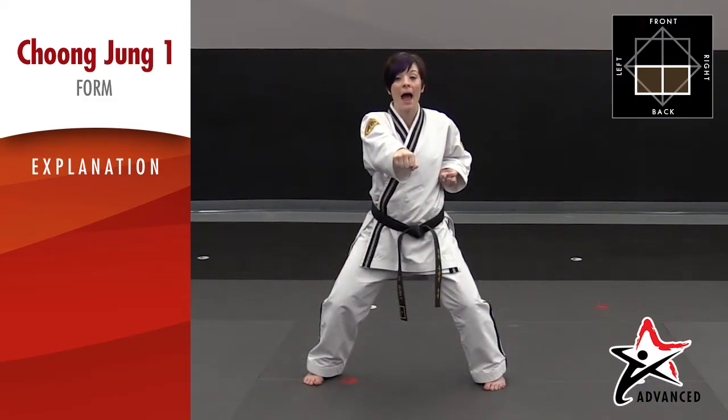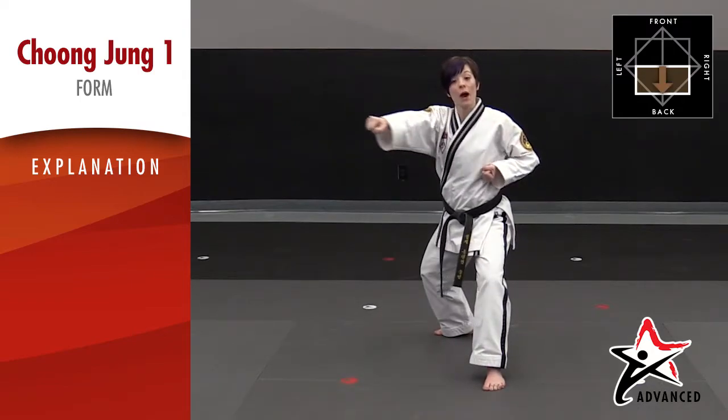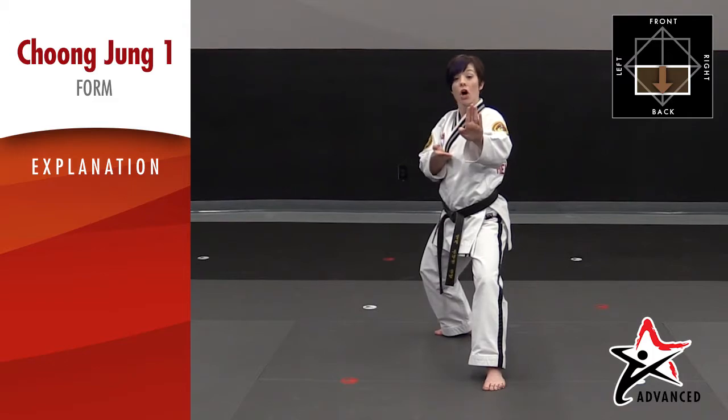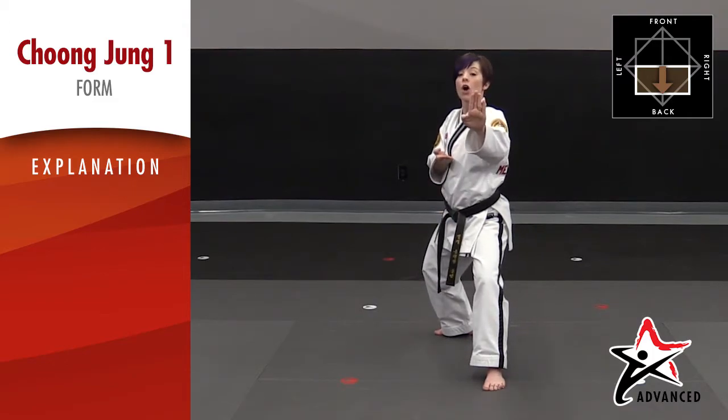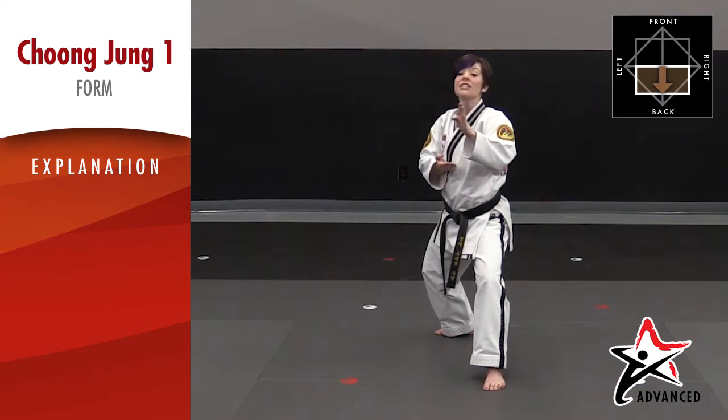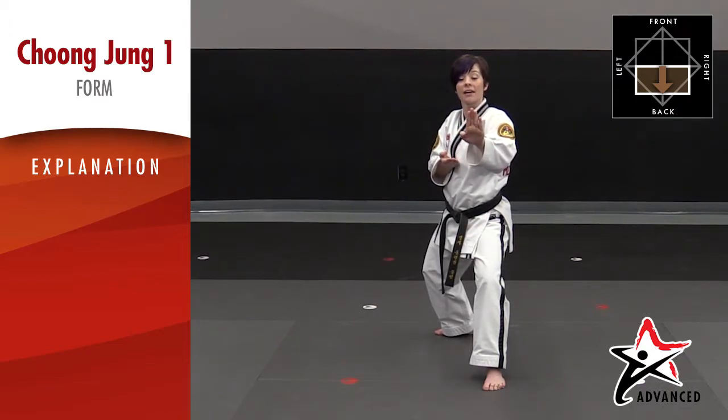From here you're going to take your right leg back into a back stance, and the right arm is going to reach back for a double knife hand block. Remember the arm that's already by your chest is going to start down, and the arm that is out is going to start up by your ear. This is the starting position for a side knife hand high/low block. In this form it's a tension move, so it's going to be for five seconds.